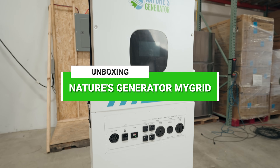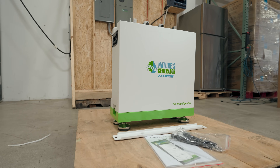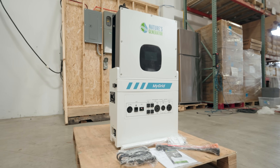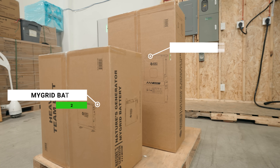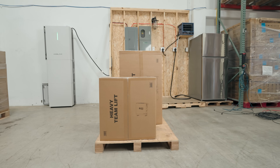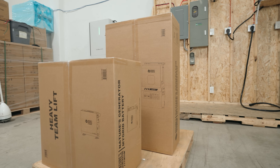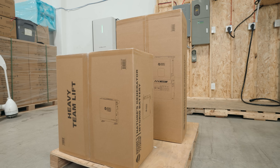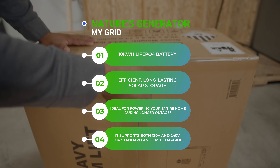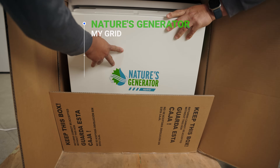Today we're unboxing Nature's Generator MyGrid 10K, the world's number one plug-and-play home power system — literally a game changer for residential power solutions. You will receive two boxes: one is the generator box, roughly 162 pounds, and the other is a battery box, roughly around 224 pounds.